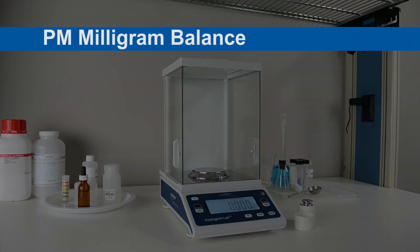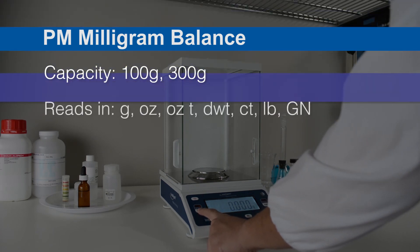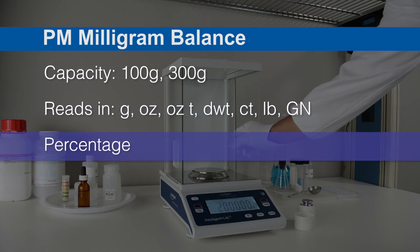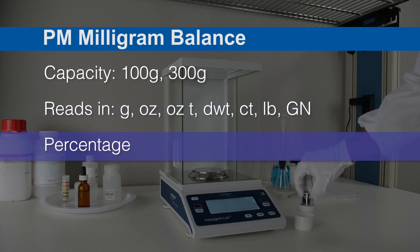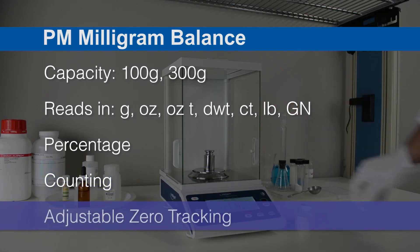The PM comes in two capacities: 100 grams and 300 grams. It reads in multiple weighing units, has a percentage program for formula weighing, a counting program for piece counting applications, and adjustable zero tracking for evaporation applications.